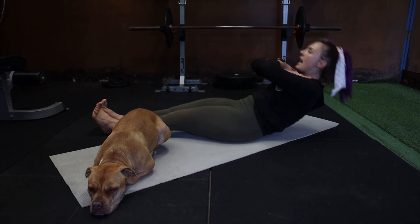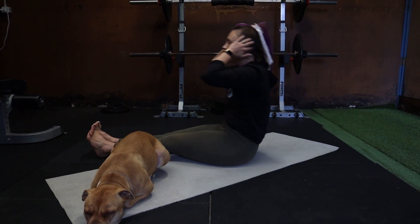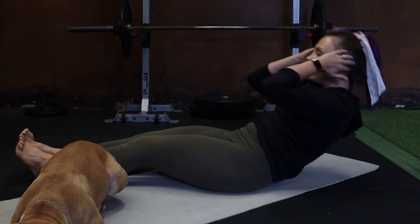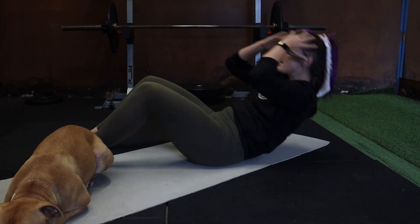If you want to make it a bit harder, you can go hands across the chest. Harder again with hands behind the head. We're going to go from sit-ups into leg lowers.